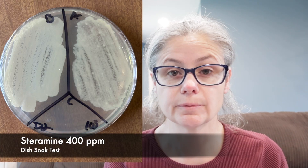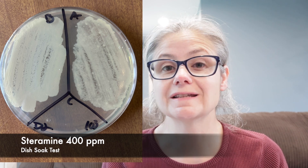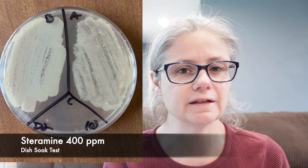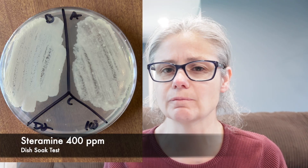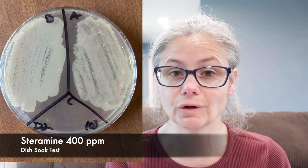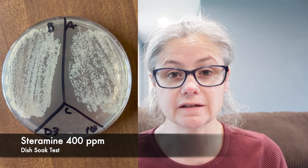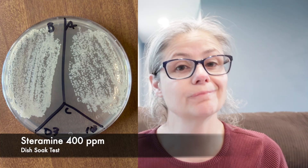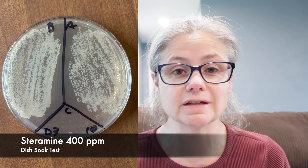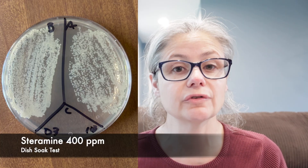Dish number two: in the before section, we can see a tremendous amount of bacteria, and in the after section, we can see a very, very slight decrease, but there's still a tremendous amount of bacteria left. So the two tablets of Steramine did not do a good job removing the bacteria from dish number two. Dish number three: the before section shows a lot of bacteria, and the after section looks similar — it doesn't look like there's a decrease at all. So the two tablets did not do a good job removing bacteria from dish number three.